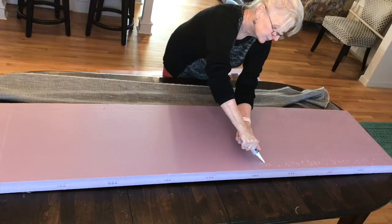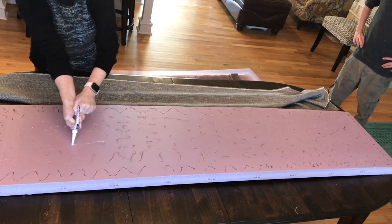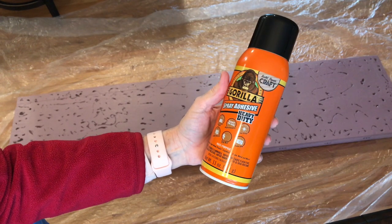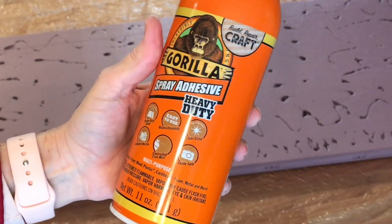I'm showing you this to say: please do not use this adhesive on foam — as you can see, I put it all over and it ate into the foam. The good news is I can still use that foam and fabric. The very nice stuff that works great is Gorilla Glue spray adhesive, heavy duty — I'll put a link in the description.